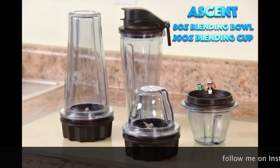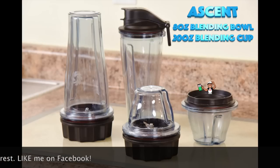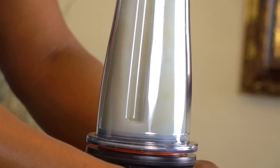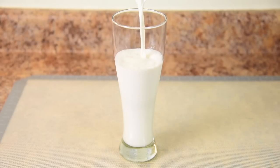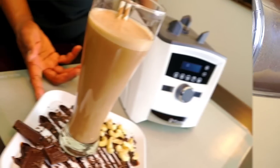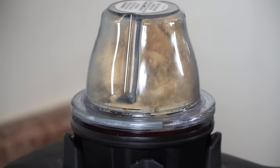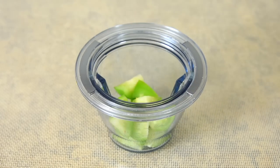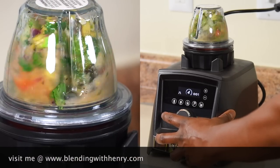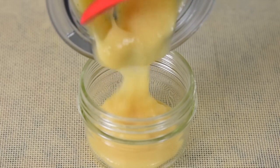When Vitamix released the 8 oz Blending Bowl and the 20 oz Blending Cup for the Ascent machines, I had no idea how popular they would become. The 20 oz single-serve cup has become the staple for competing brands. Aside from making a typical smoothie, it's great for making nut milks — especially if you're dairy free — and you can add chocolate for a rich and creamy chocolate milk. With the 8 oz bowl, you can make quick powdered sugar, graham cracker crumbs, single-serving sauces, and even healthy baby food to give as gifts.